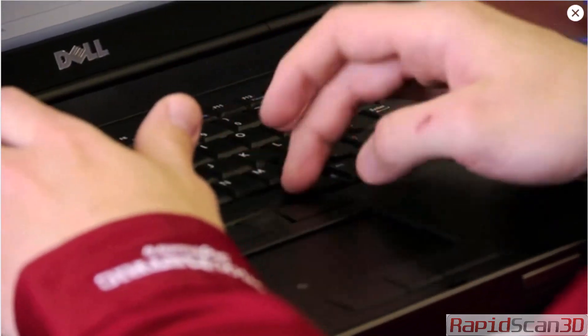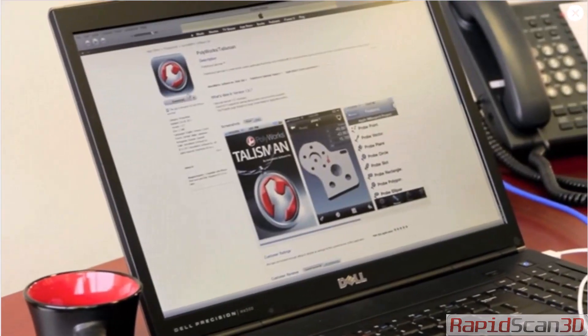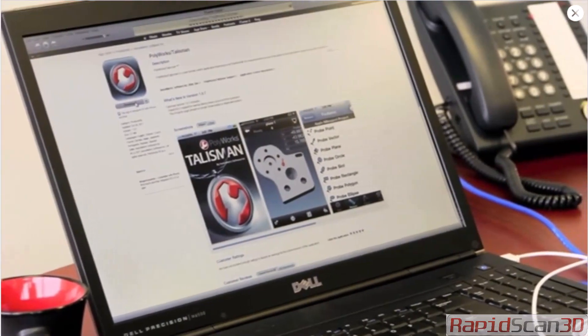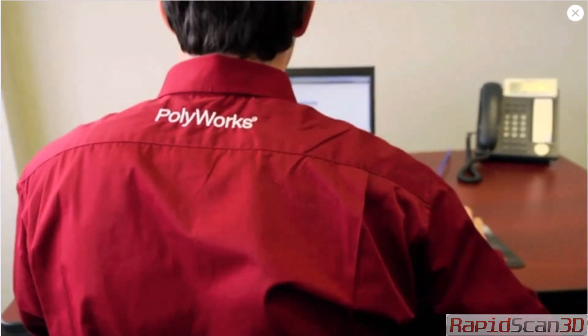To download the PolyWorks Talisman app, search for PolyWorks in the Apple App Store. With PolyWorks Talisman, the power of the PolyWorks universal 3D metrology software platform is in the palm of your hand.